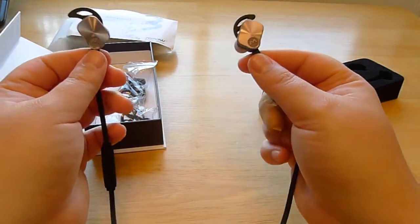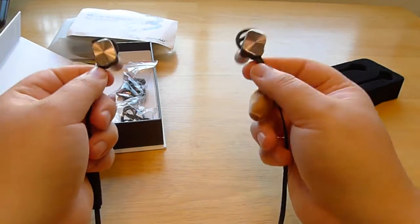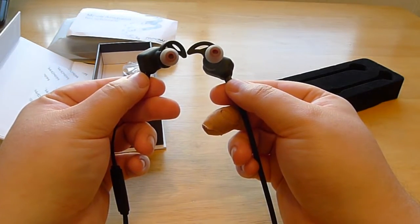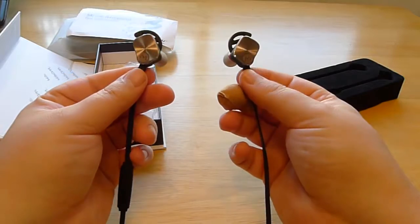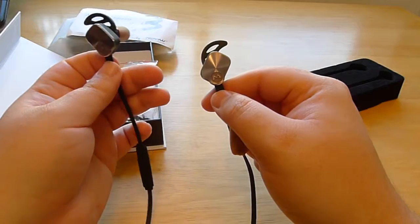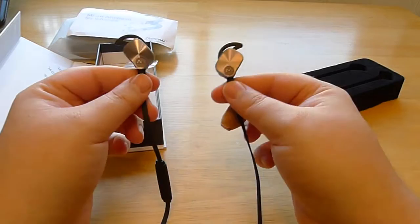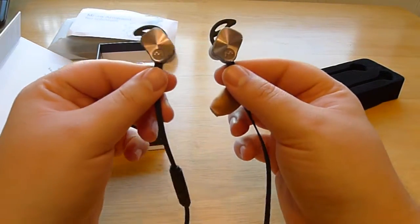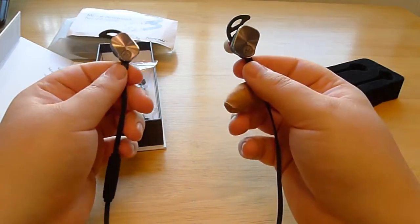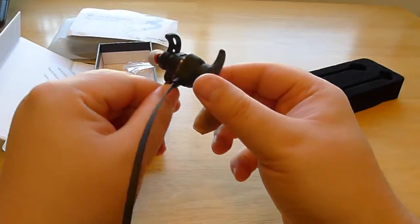Sound quality is sometimes an issue with Bluetooth headphones, but these surprisingly sound really great — around as good as the Apple EarPods, which are, as far as earbuds go, quite high quality. You get a good soundstage. The highs are fine; they don't get very tinny, maybe just a little bit. The mids are present at least. And the lows are a little bit weak — these aren't huge bass devices, but it's there at least, and you will be aware of the bass notes.